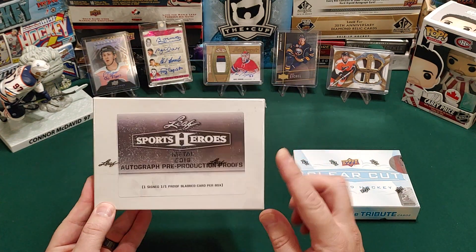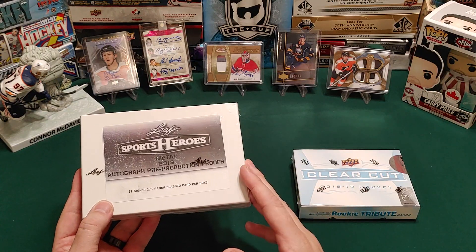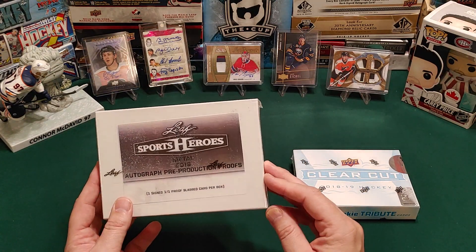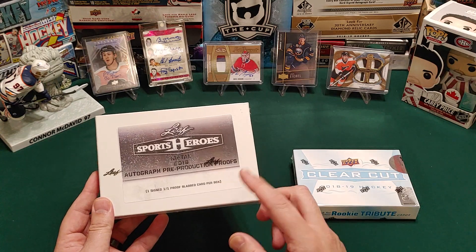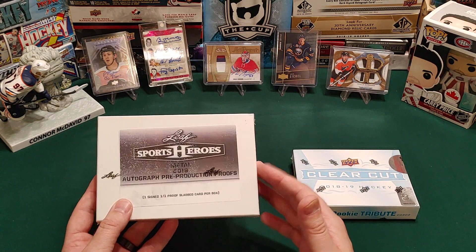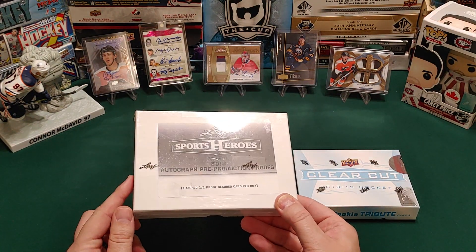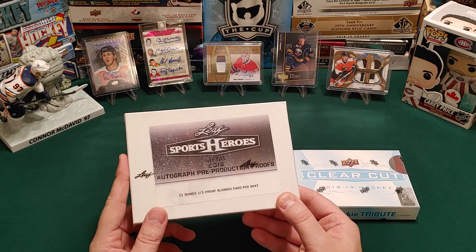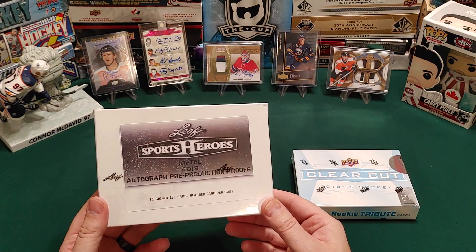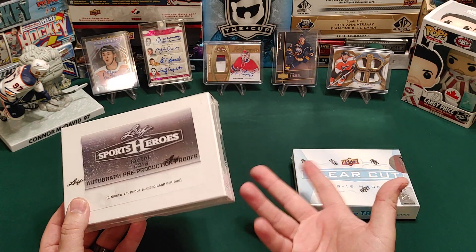In here there will be one card and it'll be in a slab — one of one proof slab card per box. What a proof is, is the final artist rendition of what the card's going to look like. They have to do a proof of it with the autograph on there before it goes into production, and that's what these are. You'll notice usually it's just plain on the black back, so whatever the texture is on the front, that's usually what you just see on the back. This is multi-sport — there's mostly basketball, football and baseball in here, but there is some hockey. We've got Brett Hull, Bobby Hull, Gordie Howe in here as well — those are all one of ones.